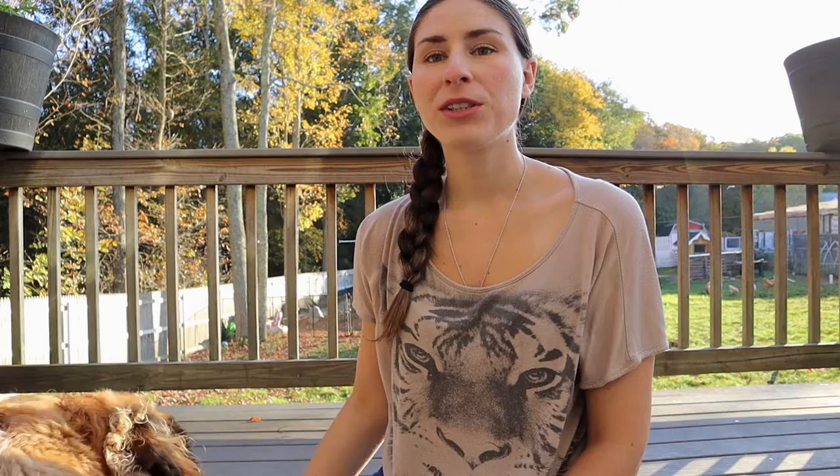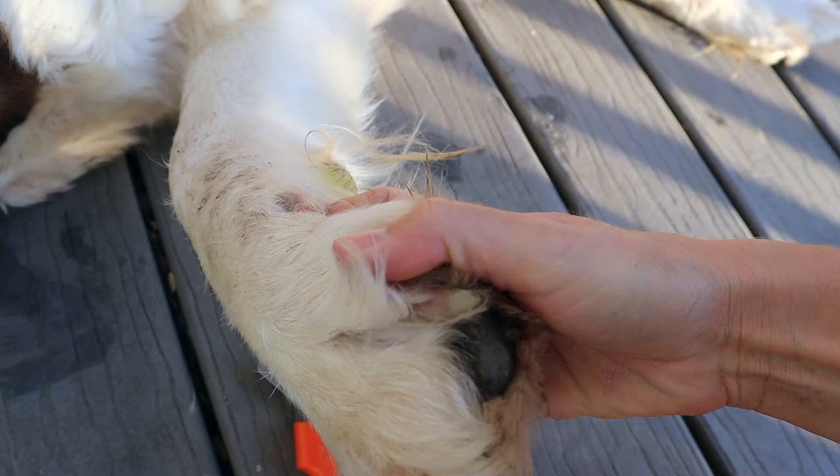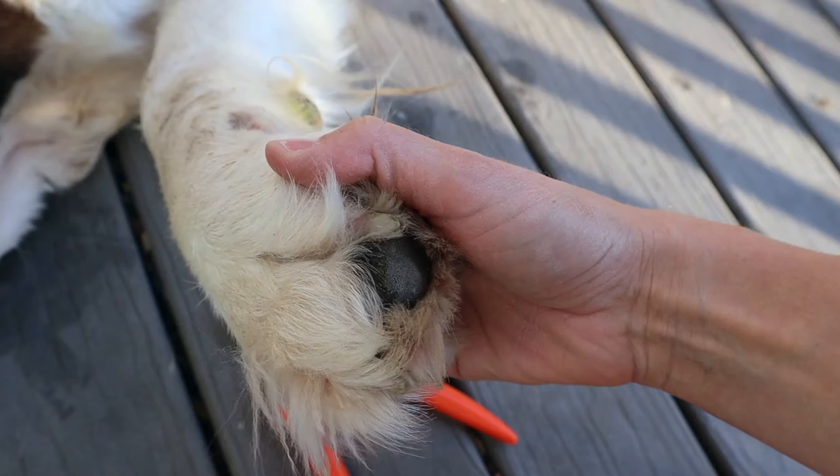When cutting a dog's nails, it's important that you identify where the quick is. If you look closely, you will see — it's hard to see with all her feathering — but she has part of her nail which is pink, and that is where the quick is, or the vein that's inside of the nail. And then you'll see the white tip. The white tip is where you want to cut. You don't want to cut too close to that pink, because you can cut the tip of that vein and that would hurt and she could bleed a bit.